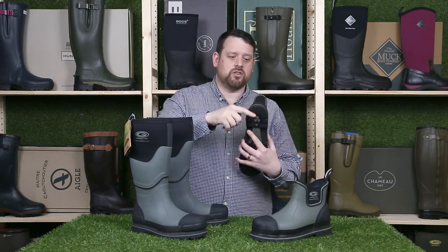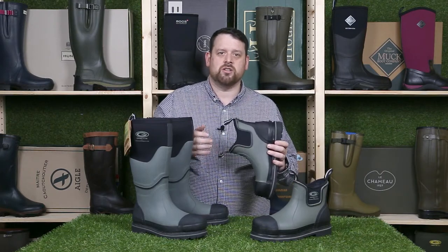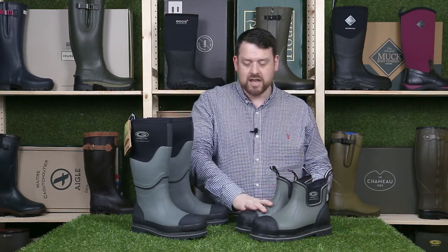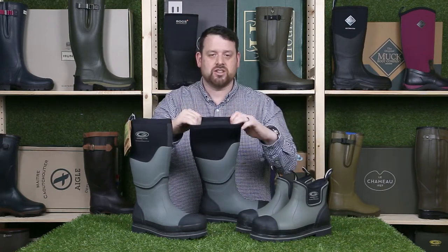To help you get them off you've got the boot heel kicker, and a boot jack is actually easier. The full welly has got a stretchy neoprene top which basically accommodates all calf sizes.